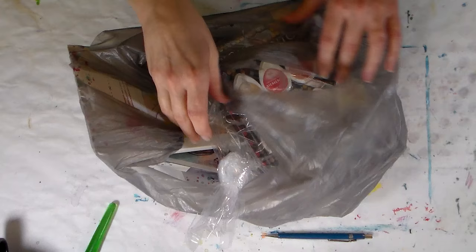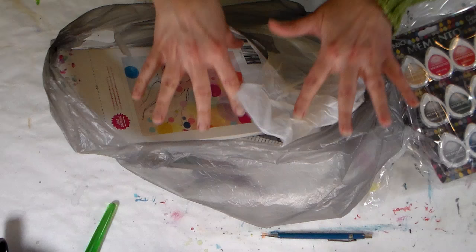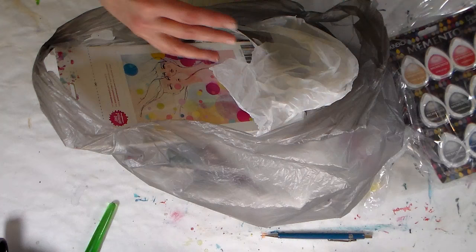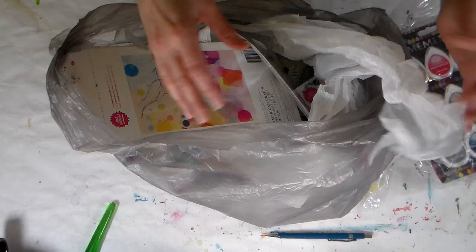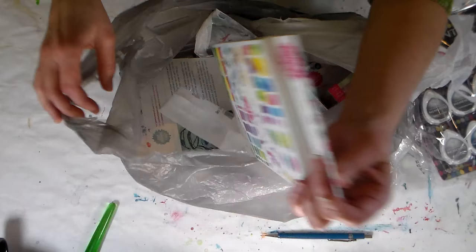Hi there, Lindsay here, the Frugal Crafter. I just wanted to hop in really quick and show you some of the things I just got from Michaels, and there's a couple things that I ordered that finally arrived. I'm not even sure if I'm gonna publish this video or not, but I thought I would film it because I'm really anxious to get using these materials and sometimes people like to see unboxings.